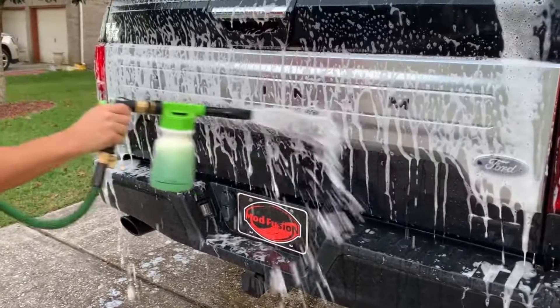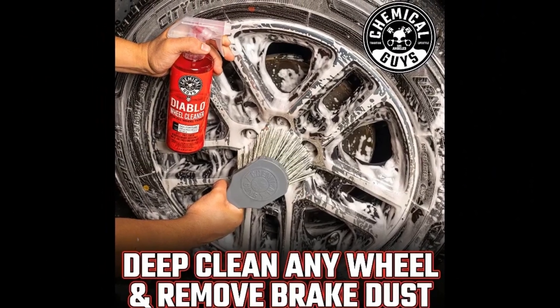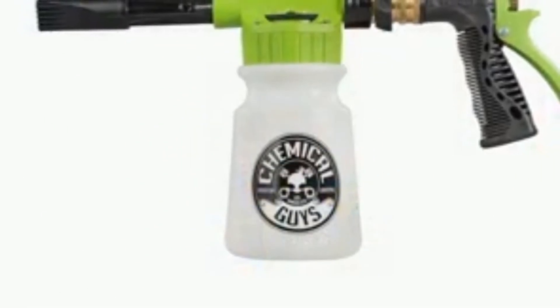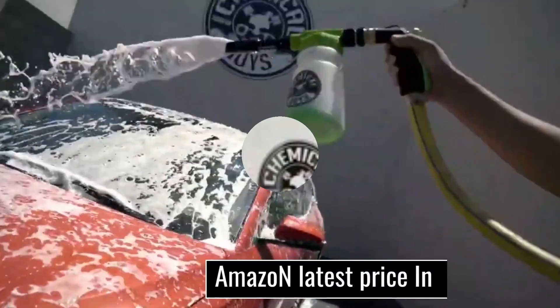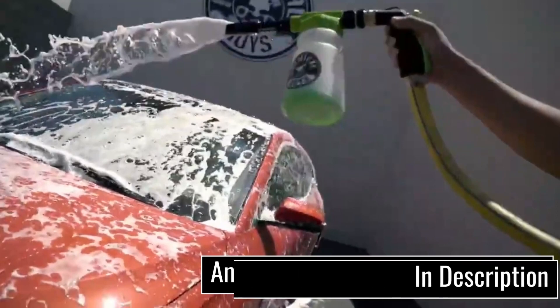It connects to your hose to create a thick, self-cleaning foam solution — included — without the need for a pressure washer. I went into buying this with low expectations for how well the garden hose foam cannon would work, but honestly, I'm beyond impressed with it and will be continuing to use this over the pressure washer.